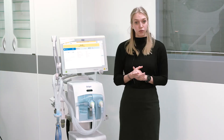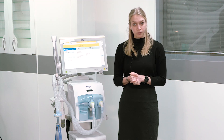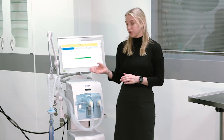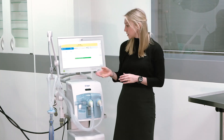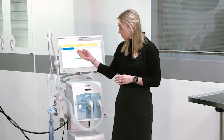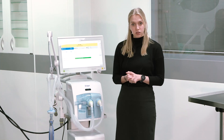The ventilator will prompt you to perform the system check and the breathing circuit check prior to use. Before starting ventilation, the ventilator will guide you through three steps of preparation. To initiate the system test, please select the respective start field and confirm with the rotary knob. You can directly follow the instructions on the user interface.